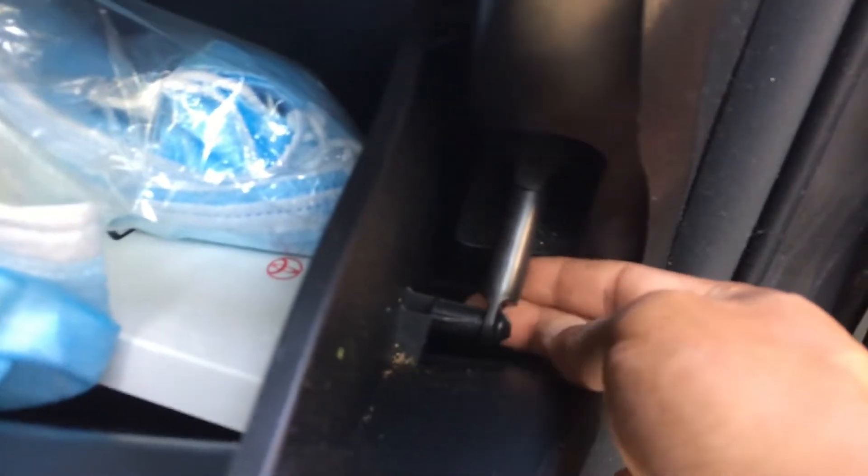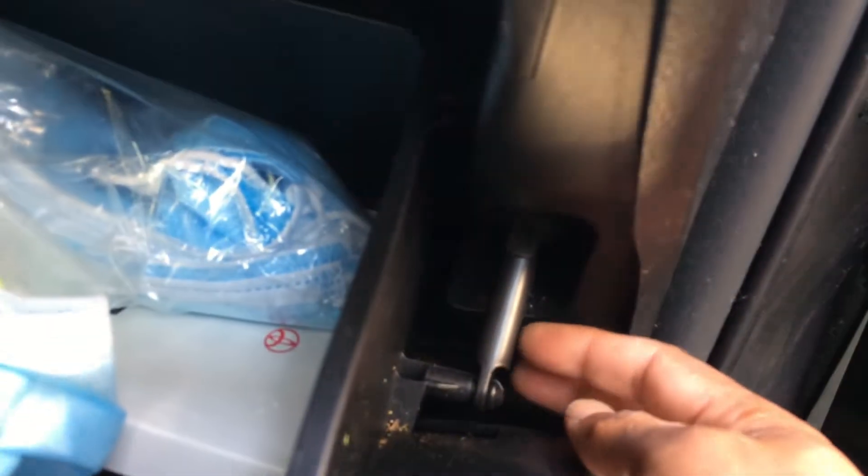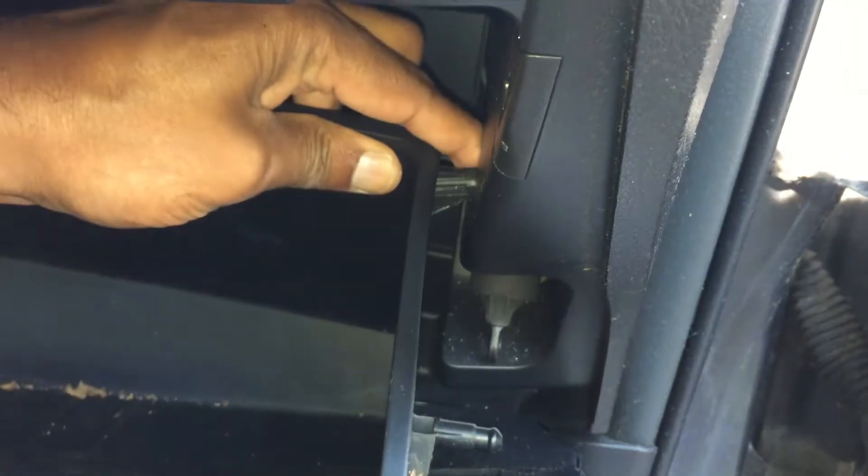The first thing you have to do is empty out your glove compartment. After that you have to disconnect this dampener here. The dampener is out, so let's empty out the glove compartment.